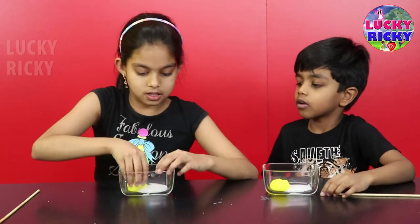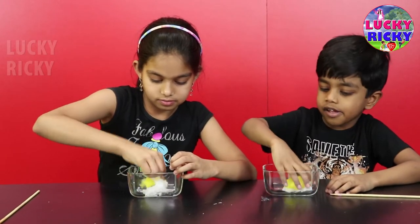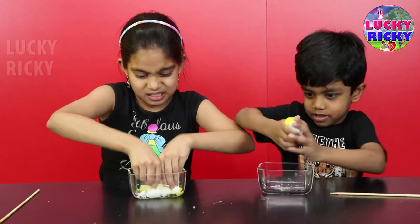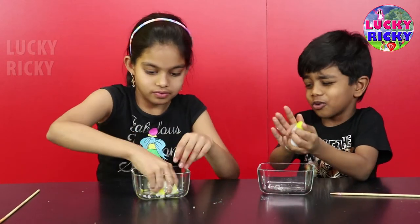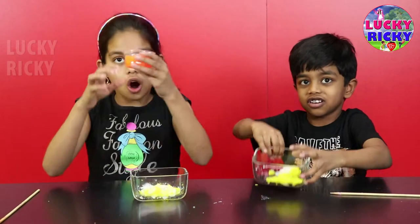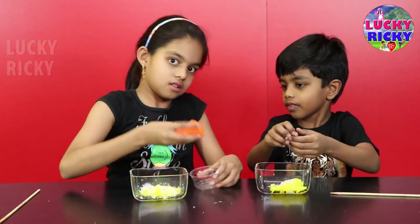That one. Yeah. Okay, let's mix it. Is this the pumpkin butter in? Yeah! Yeah, you got it. Wow, it's cute. Now the third color. My third color. Orange. Orange. Orange.